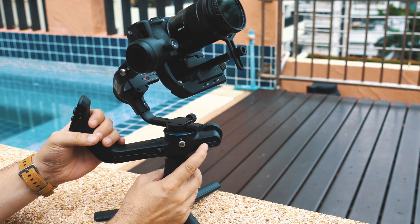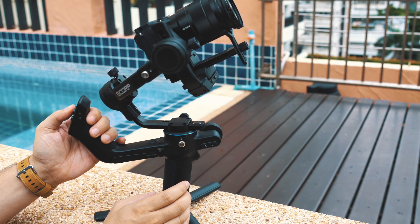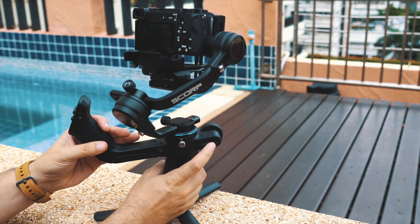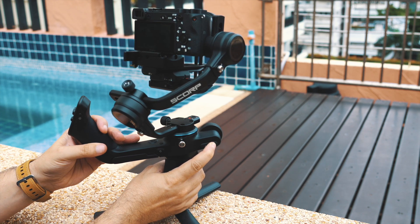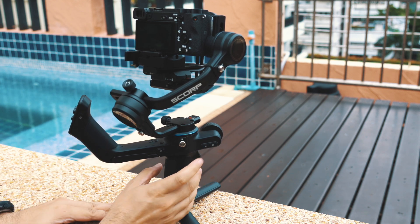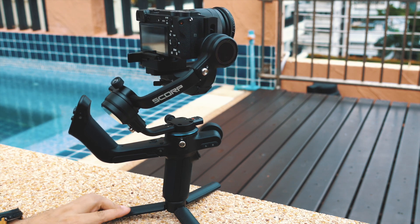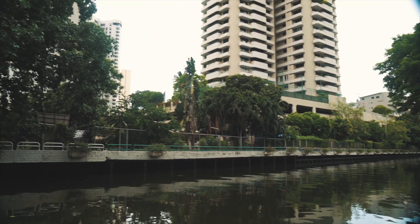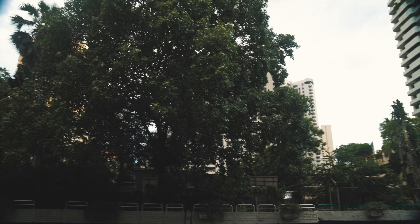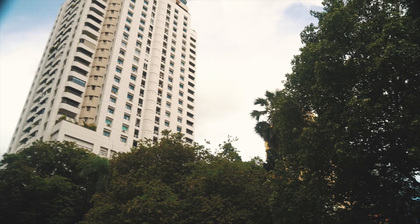Being able to set A/B marker points makes it super easy for beginners to create professional-looking shots. Just adjust the gimbal to the starting point, press and hold A until you hear a beep, then set the B position the same way. Once set, pressing A or B moves the gimbal smoothly between those two positions, creating great professional-looking footage.